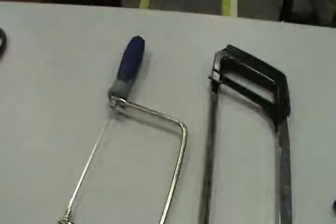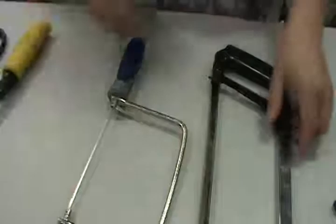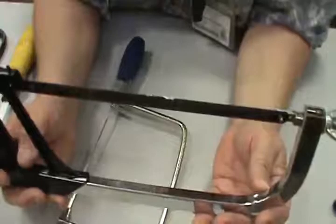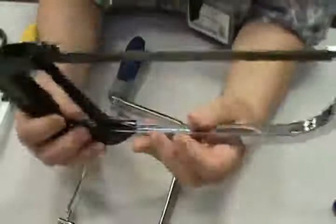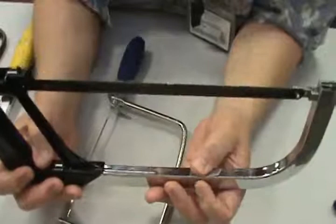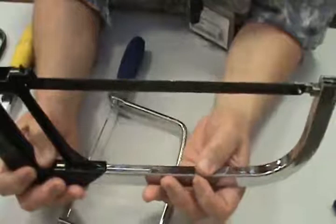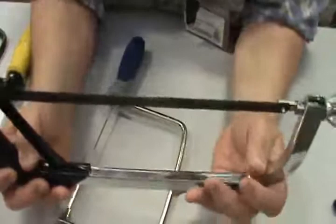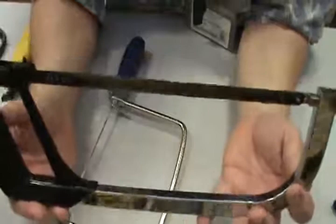A couple other saws we keep in the shop. This is a hacksaw. This blade is made to cut across metal, and you do it with a hacking motion. This is also my preferred saw for cutting plastic pipe — PVC type pipe. Gives you a nice, clean cut, nice and easy. You can use any of the other saws to cut plastic pipe as well. Hacksaw — metal, and we use it on pipe.